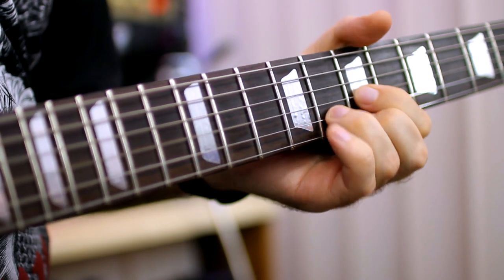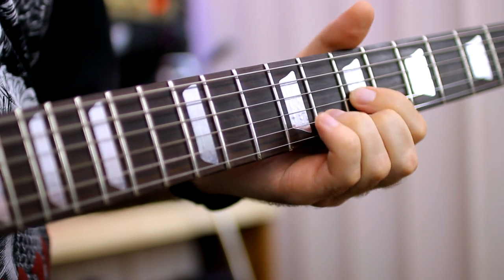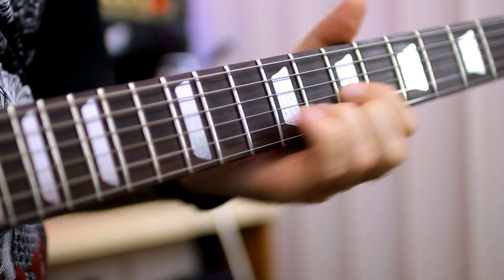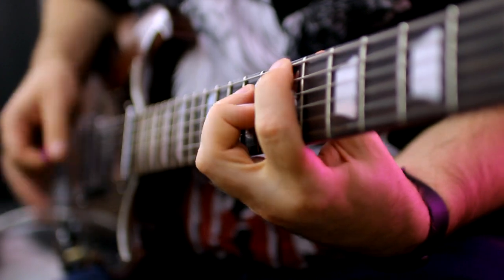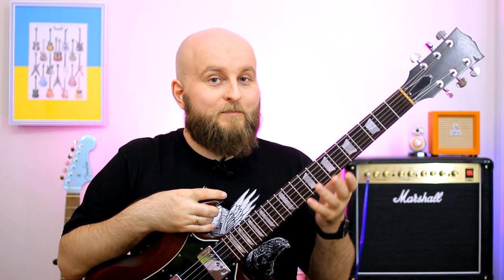Oddly, but they do not hinder playing at all. I played my guitar for two weeks every day after sticking them. I tried to scratch them with strings or damage them somehow naturally. But they stayed in place unharmed.